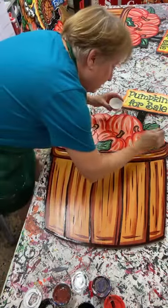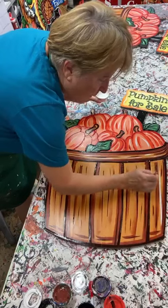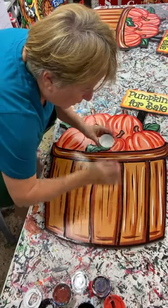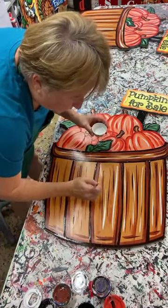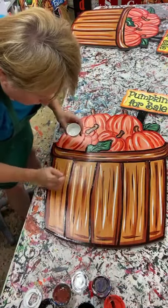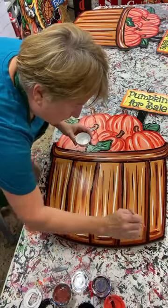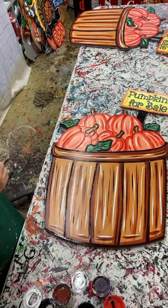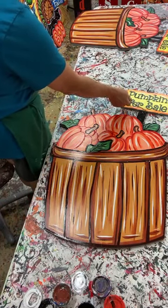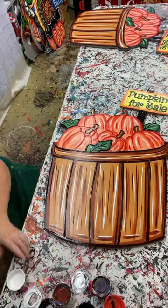We are almost done. Down here my brush strokes are bigger on the basket because that's a bigger area. You don't have to highlight, but for that 30 to 60 seconds or even two minutes it takes, it makes a big difference. This area up here is too wet right now, but in the morning I'll put a white highlight there. And that's it - well, I can show y'all this one here, this one's finished.